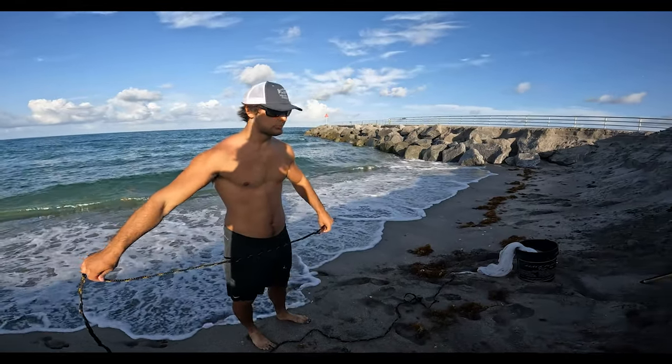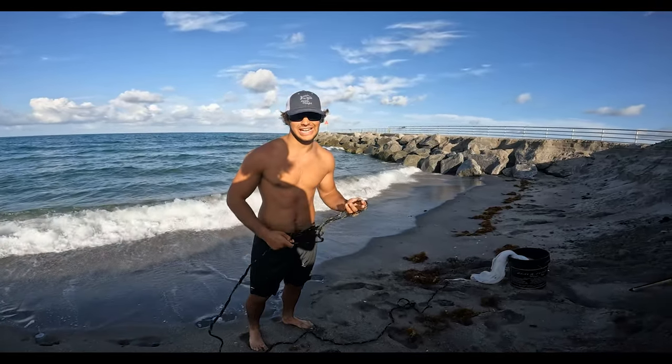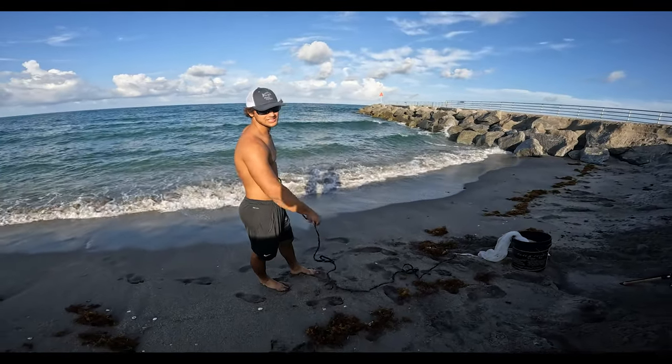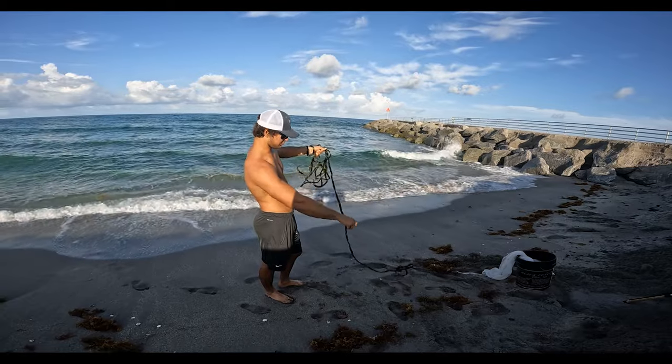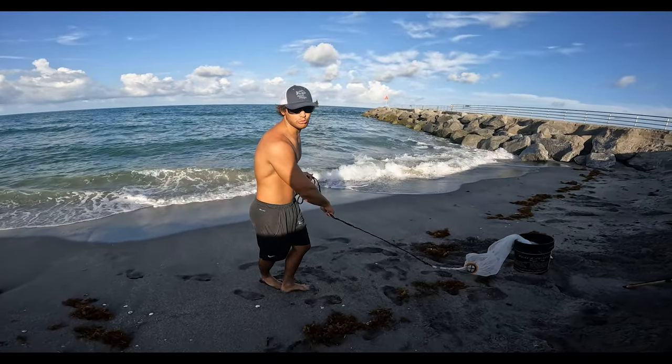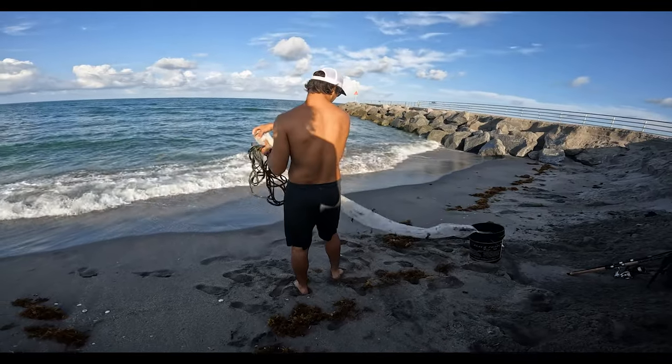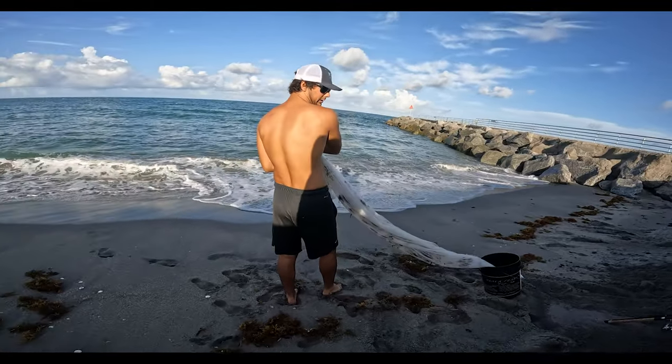I'm also going to show you guys how to load the net because there's a bunch of different ways out there. I load it by putting it into a little loop just like this. My left hand — if you're right-handed, you're gonna be loading the cast net in your left hand. That's just the way I grew up doing it.